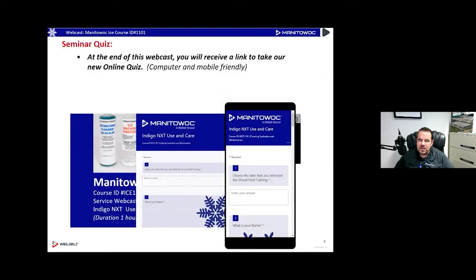Something new we're trying at the end of today's webcast is a little quiz. We'll give you a link so you can go take a quiz and fill out some questions, put into practice what you've learned today, and then we will send you a certificate of completion automatically along with a copy of this presentation. We're doing it automatically now with a quiz at the end — it doesn't take very long, it's pretty quick, and you can do it on your computer or your cell phone.